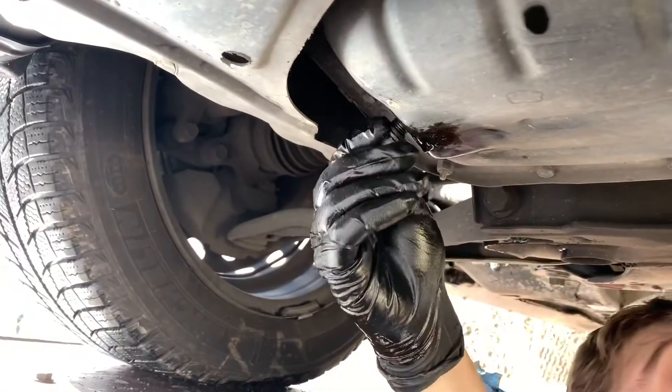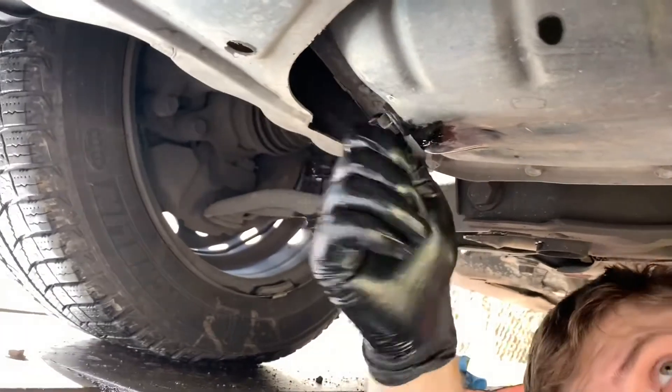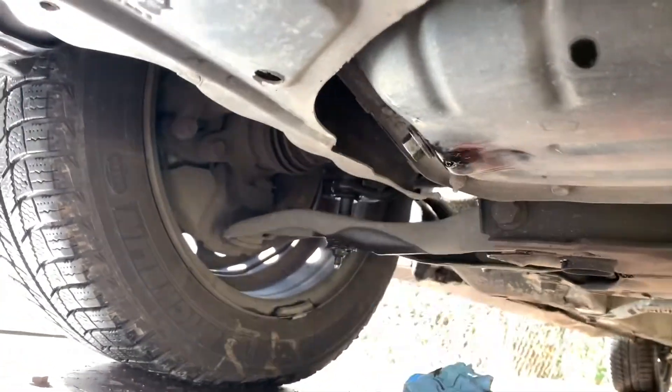Now put the plug back. Then tighten it and wipe everything clean.